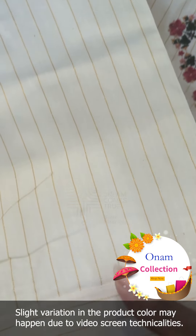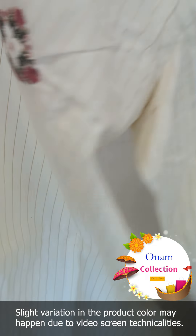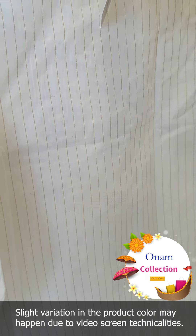Now we are going to design the sleeves. We are going to design the stripes horizontally. This is the back portion, and it has the same stripes.